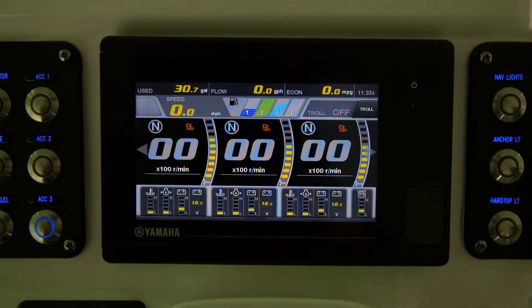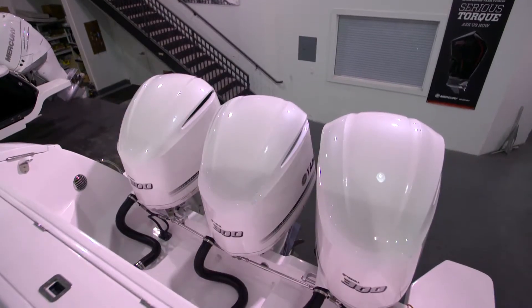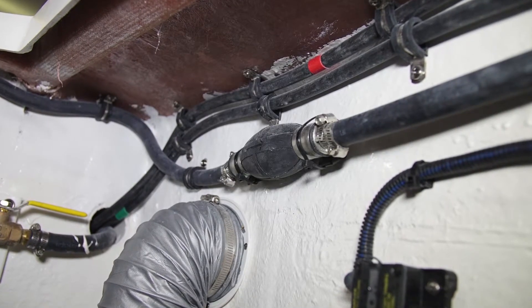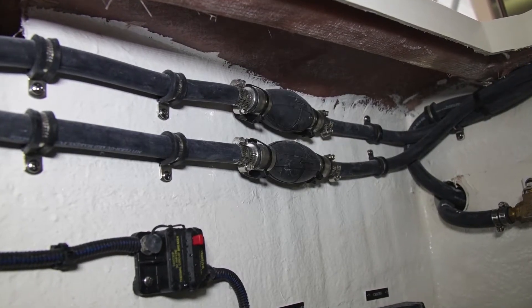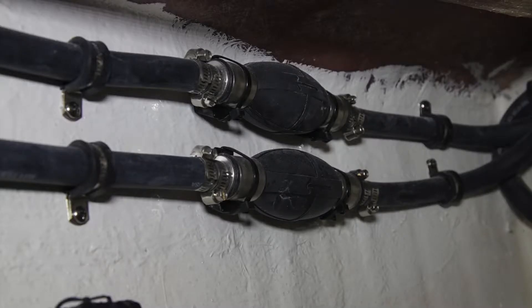If the boat should ever run out of fuel, you'll need to prime the filters and the fuel systems on the engines by squeezing the three primer bulbs that are mounted on the fuel lines that run back to the motors. You'll see them under the gunnel. Once the primer bulbs become stiff, you should be able to start the engines without a problem.